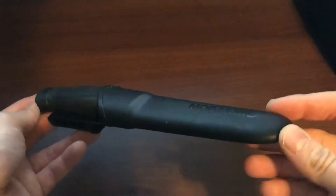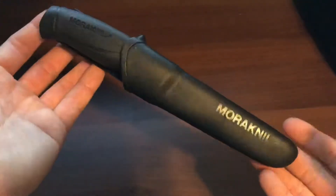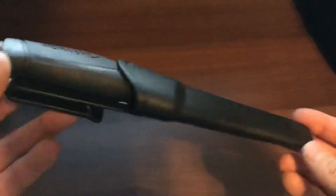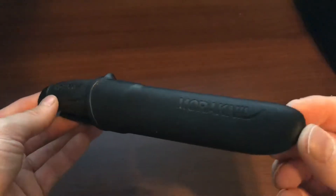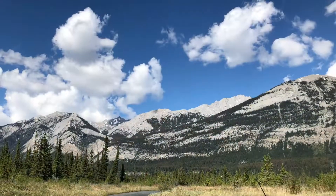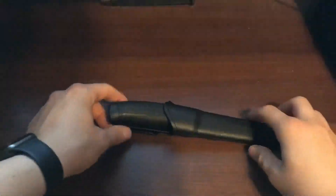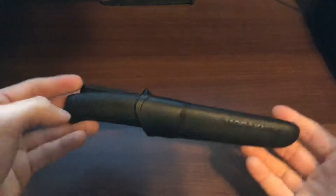Hello everyone, SCKnifeGuy here coming at you with a sweet quick review on a knife I find is probably the most inexpensive knife you can get when it comes to an outdoor knife — and that is the Mora Companion, otherwise known as the Mora Kniv. This thing is really a beauty, I love it.